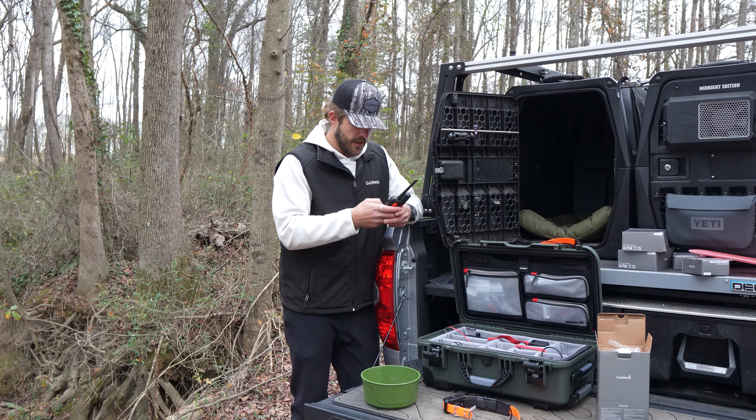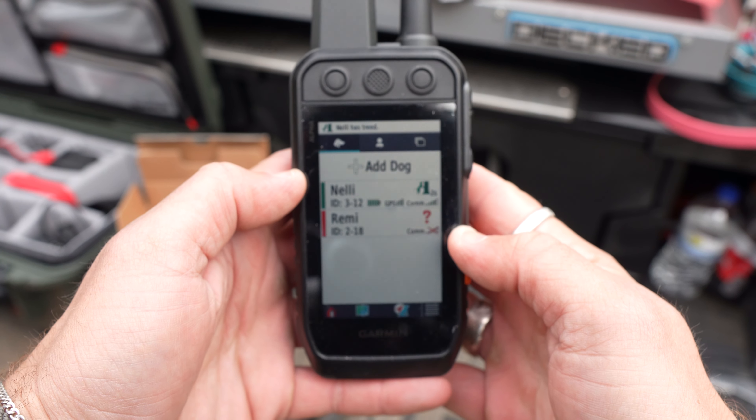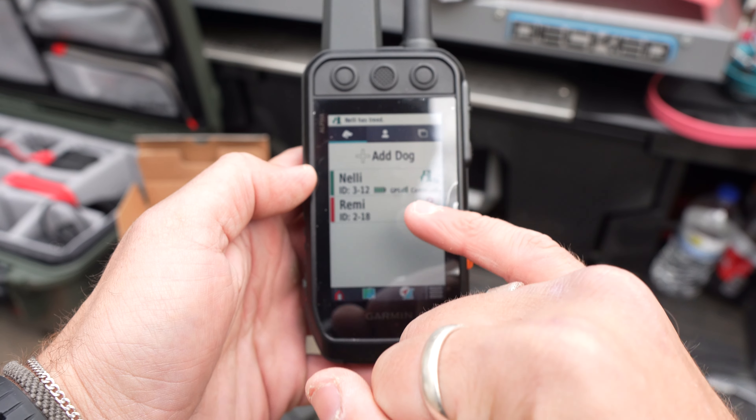Since Nellie is right here, I'm going to get her set up first. This is cool too — this is where you choose their beacon color. For Nellie, I'm going to choose yellow. Now I'm going to add Remy's collar. Again, holding down that button until the LED turns blue. Gives you that little tone. Pair collar — automatically pairs. Her color is going to be magenta. Click finish. And now we successfully have Nellie and Remy. Remy's collar is still looking for GPS because I just turned it on.